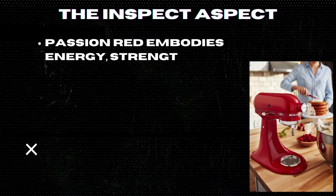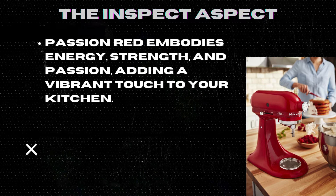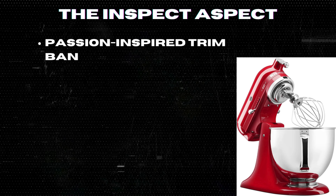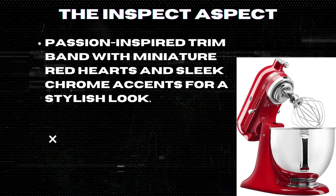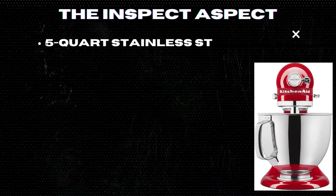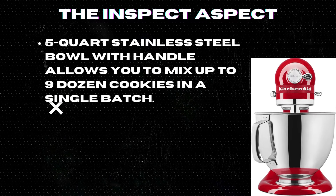Passion Red embodies energy, strength, and passion, adding a vibrant touch to your kitchen. The passion-inspired trim band features miniature red hearts and sleek chrome accents for a stylish look.